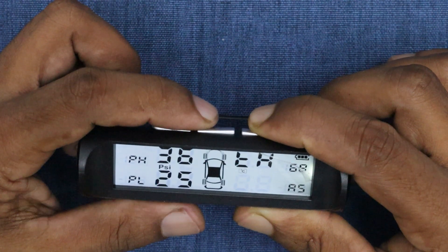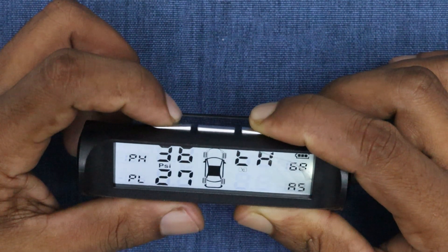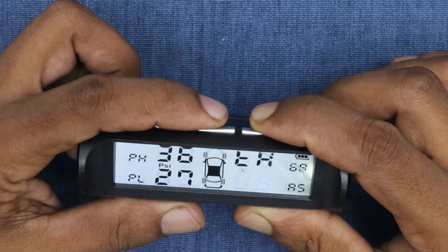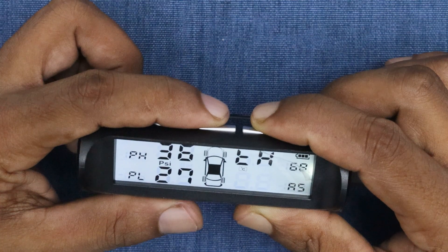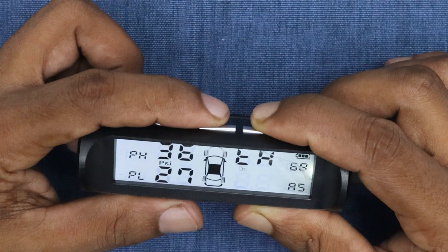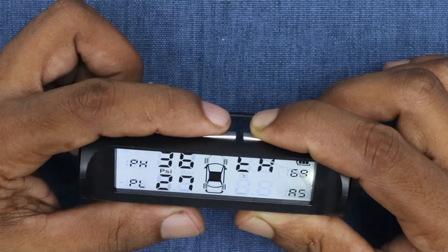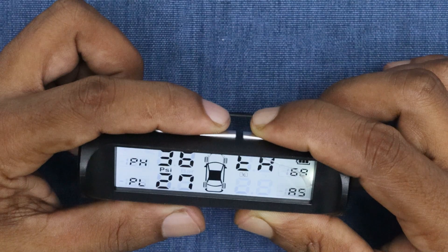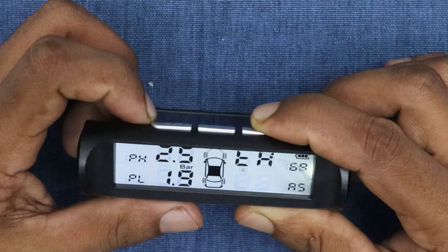You can now adjust the minimum tire pressure level. After setting that, press the REM button to save. Next, the maximum temperature value will blink in the top right corner — use the arrow keys to adjust it as well. Press M again to save the data. When you exit edit mode, you can switch the display units from PSI to bar using the arrow keys.